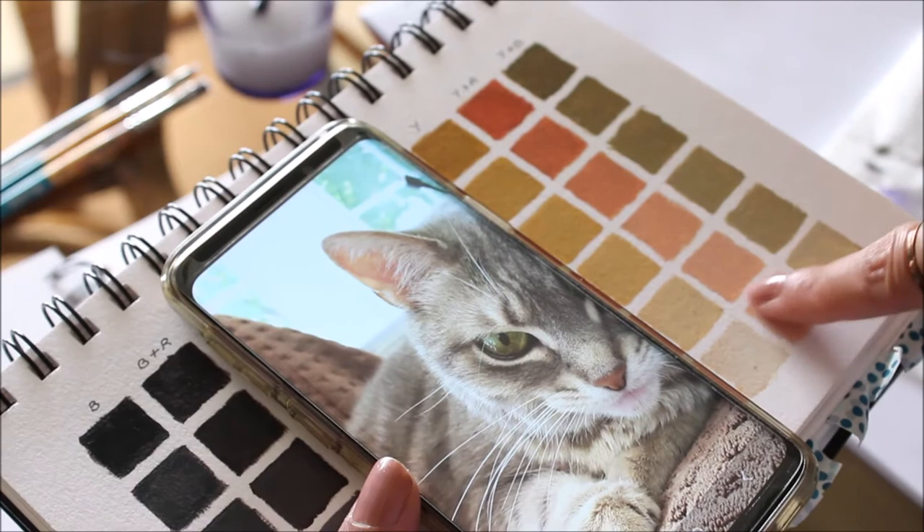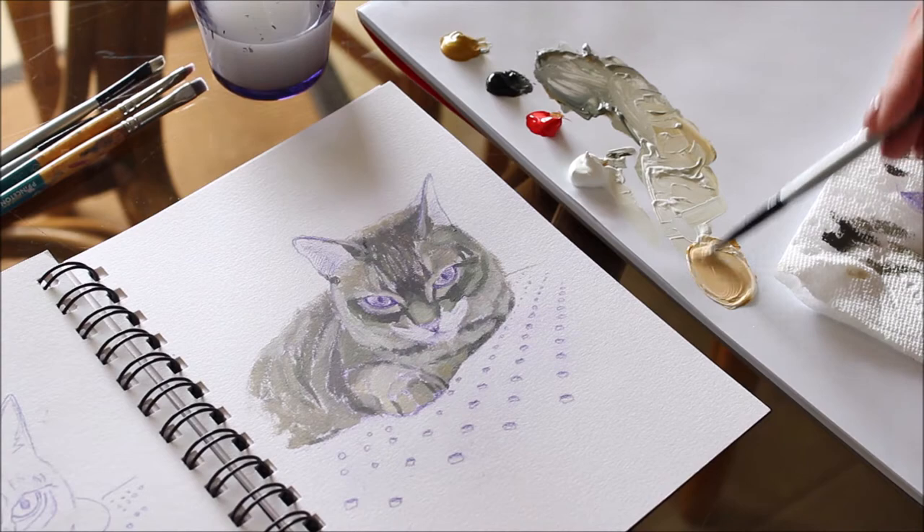As you can see, yellow tones are placed around. Yellow with a touch of red and lots of white gives me the closest match to this cat's ears.